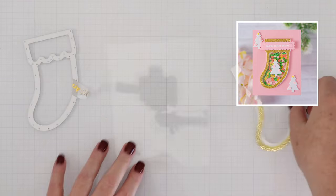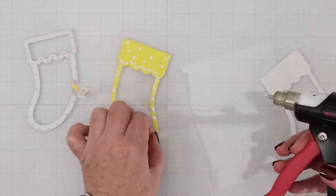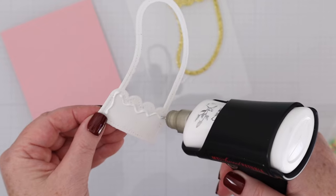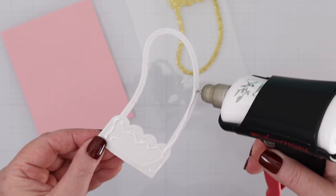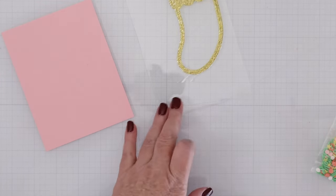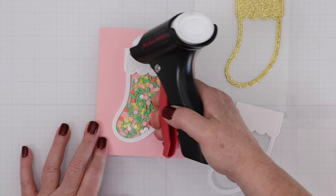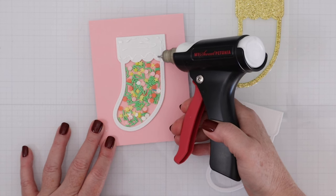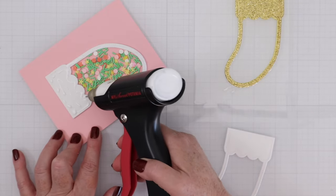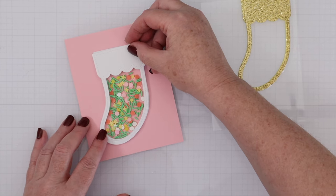Next, we're going to create a shaker card where we build the shaker shape up off of the card. I have a piece of gold glitter foam that I've cut out into the frame of the stocking and I'll place that down on acetate and let it dry. I have a piece of white fun foam that we cut from the previous card and I'll place that on an A2 piece of pink cardstock. To create more room, I'm adding a second layer of white fun foam cut out with the same shaker die, making sure I have a ring around the entire stocking to trap those shaker goodies inside.